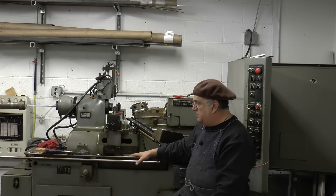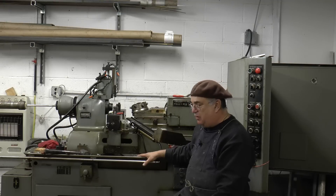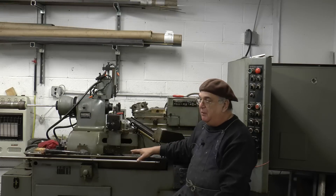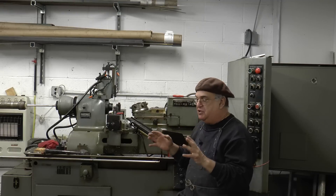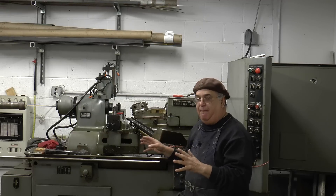The problem was that when I got it here, we set it all up, got it all hooked up, turned it on, hoped for the best, and did expect some issues. And we did have an issue — there were some things wrong. Believe me, after a month of every day concentrating on this machine, I could actually repair these things now if anybody had a problem.